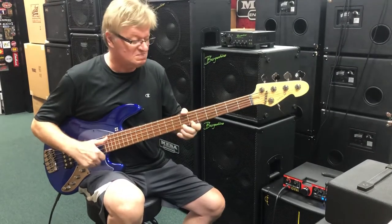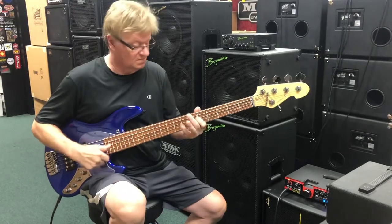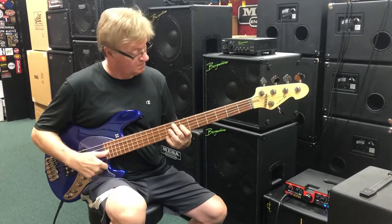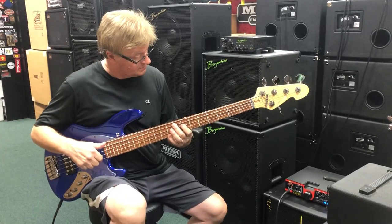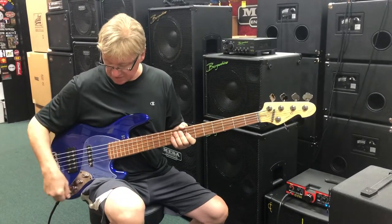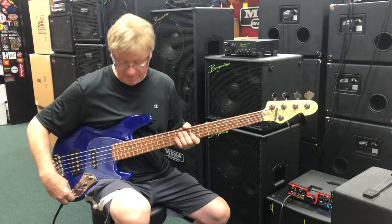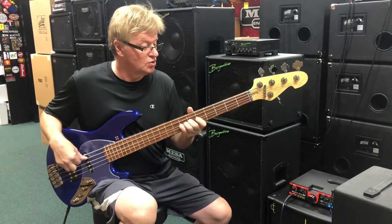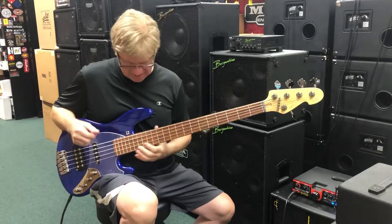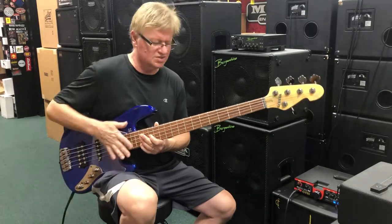Good slap sound. Like a piano. Let's bring that back a little bit — bring the treble back. Let's bring up a little bit of this boost so you can hear that — the bass boost. Listen to that beat. Just amazing.